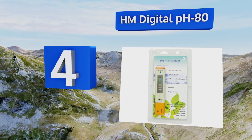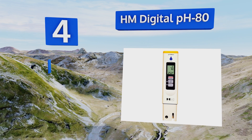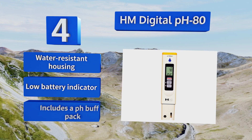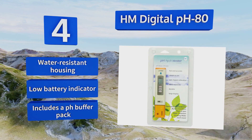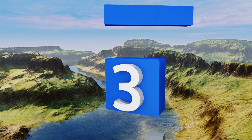At number four, the HM Digital PH 80 has one-touch auto calibration, so you don't have to hunt for a screwdriver when it's time to zero in the accuracy. It also gives a temperature reading while testing pH levels, so you can stay on top of every aspect of your growing environment. It features a water-resistant housing, a low battery indicator, and a pH buffer pack.